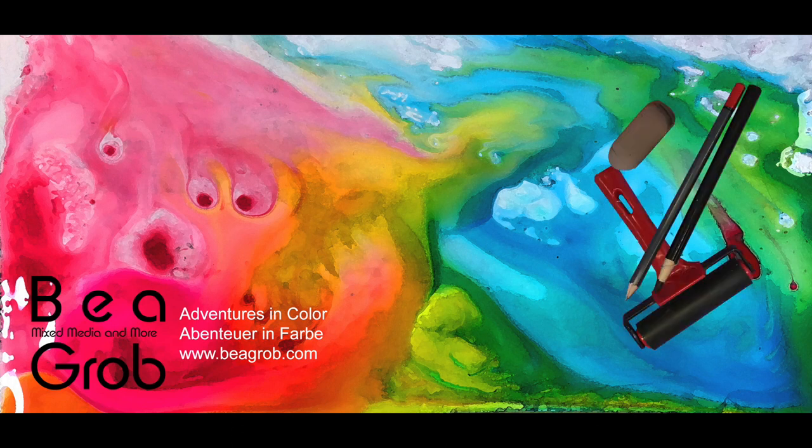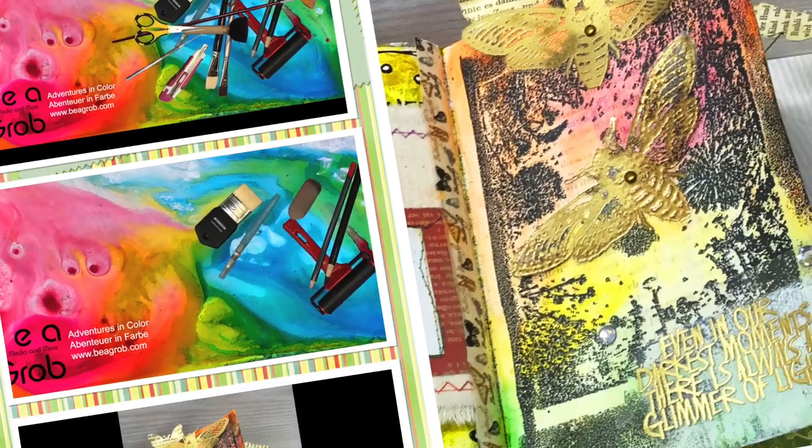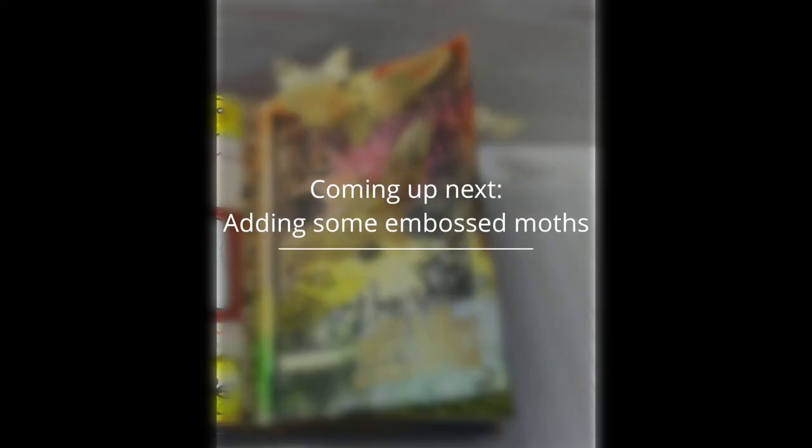Welcome to my channel where you find all about mixed media, art journaling, assemblage and anything else that sparks my interest. My name is Bea Grob and I'm glad you are here today.